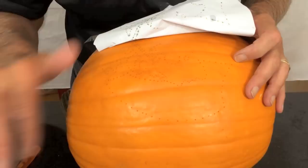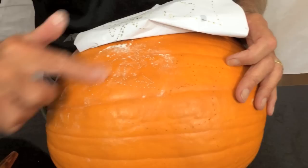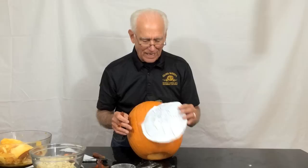If you have a pumpkin that has kind of multi-color and it's very difficult to see these dots, what you can do is take just some regular flour and rub it along, and then your dots show up very clearly.